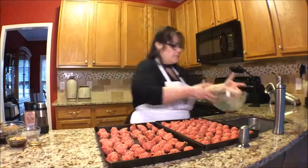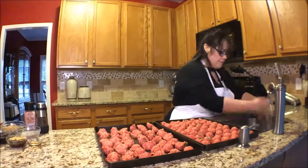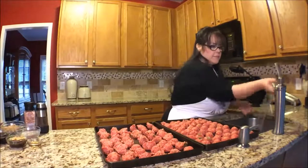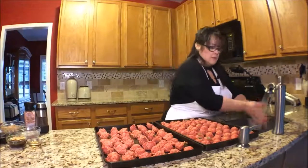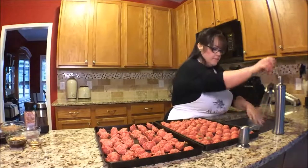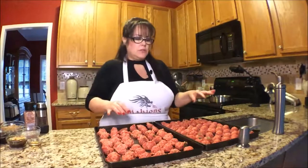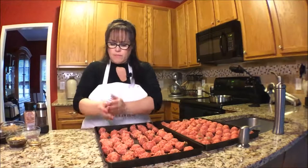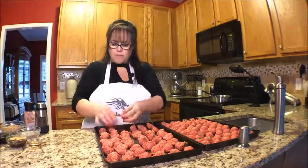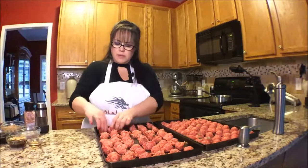Now it's time to get dirty. I'm going to leave my hands wet a little bit and I'm going to roll these up just to get a really nice shape. This is going to take a bit so I will speed it up.